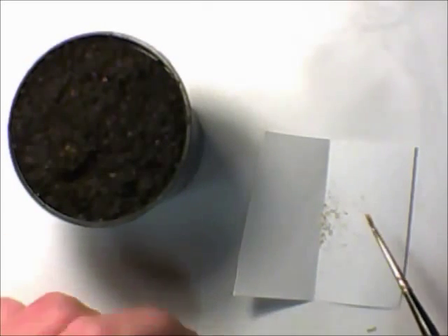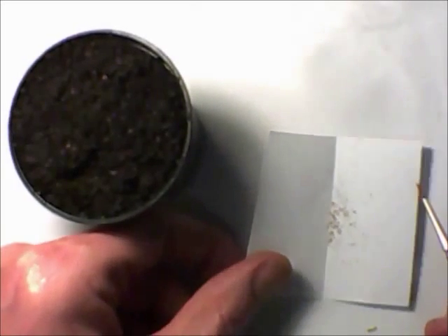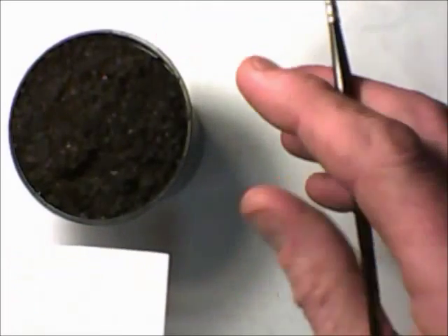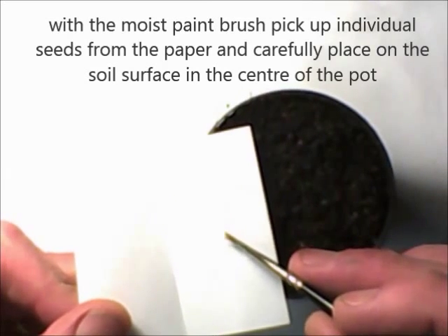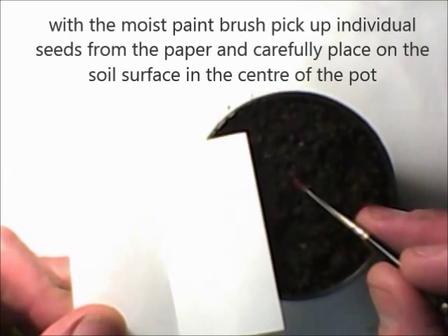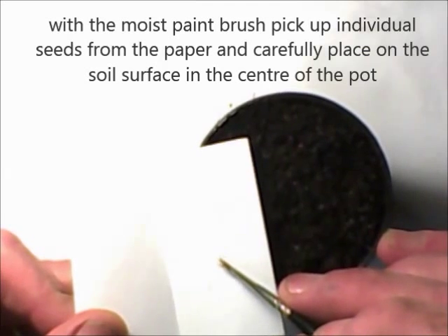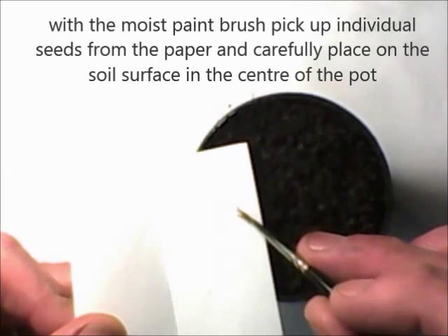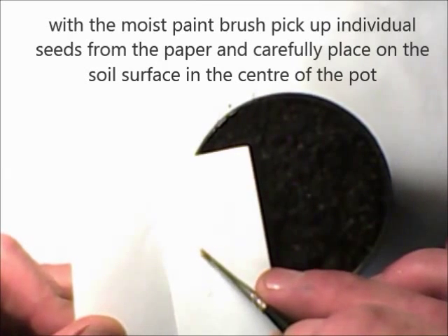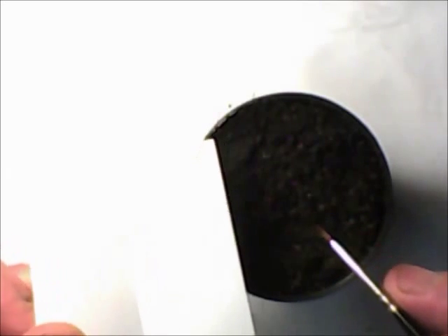Pick up your paintbrush and moisten the tip. You're going to pick up individual seeds with the moist paintbrush tip and brush them onto the surface in the centre of the pot. Pick up a single seed — which you can't quite see on the video — and just brush it gently onto the surface of the soil. Go back and pick up another one and put it close but not too close, because you're going to remove all but one of these. Put three on there and a fourth in the centre of the pot.